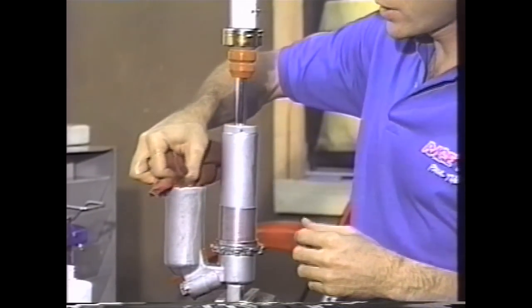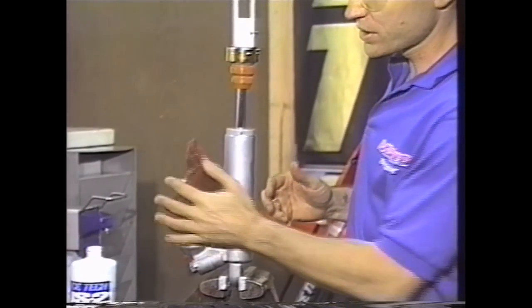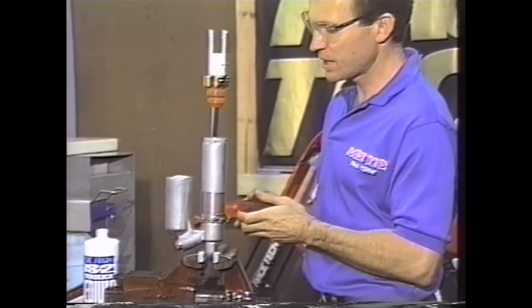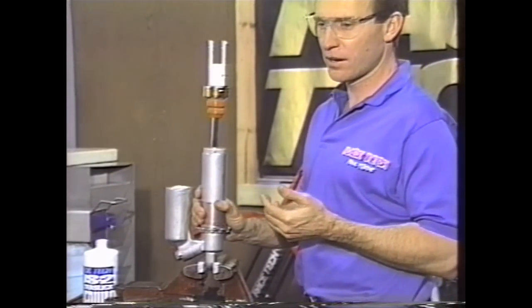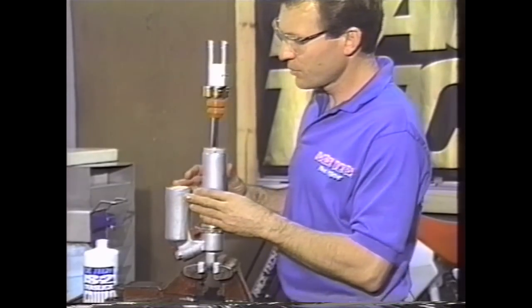Now we want to go ahead and pressurize the reservoir. On most of the gold valve shocks, we're going to use 175 PSI. There are a couple of things about nitrogen pressure — there are actually some old wives' tales about it. But what we want to do is use 175 PSI.